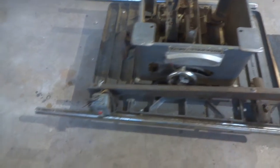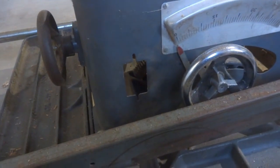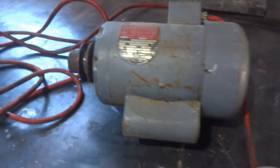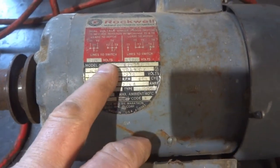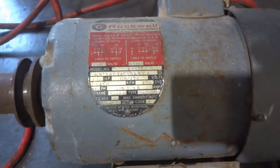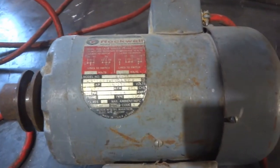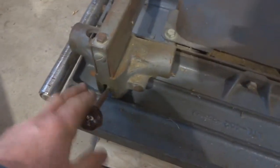This thing here has the switch over here. Normally these things have the switch right there, but this one's been adapted. The motor for it is right here. It is also 110/220 switchable, so you can change it to whatever. I think right now it's set up for 115. It's got all the guide bars and the old style fence here.